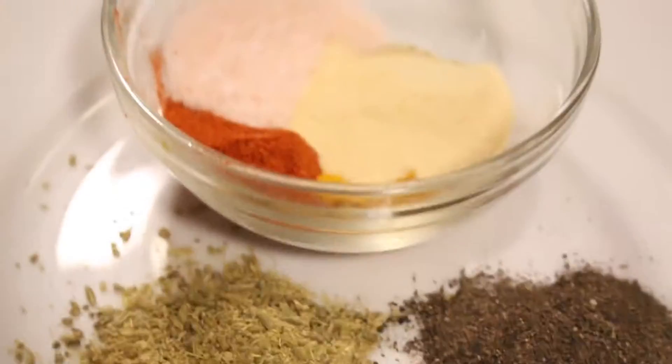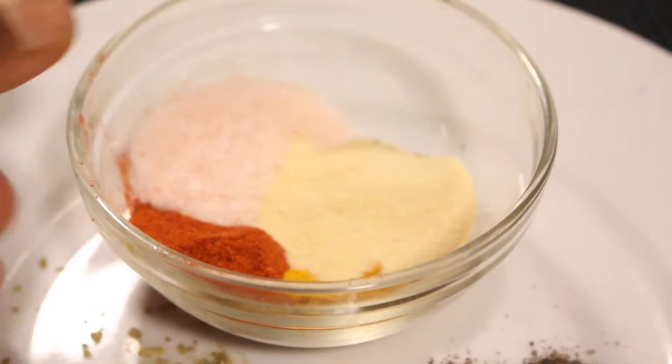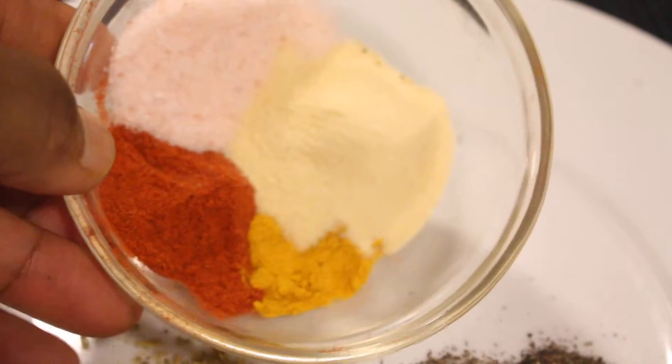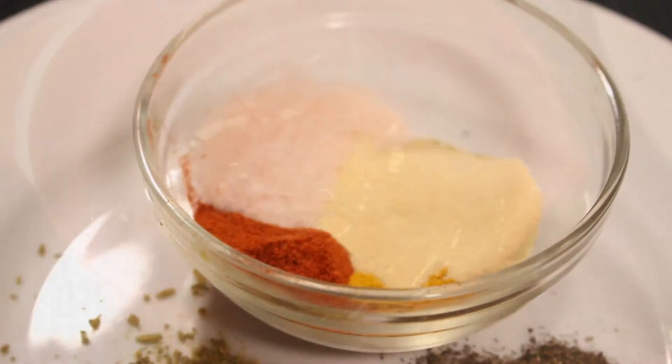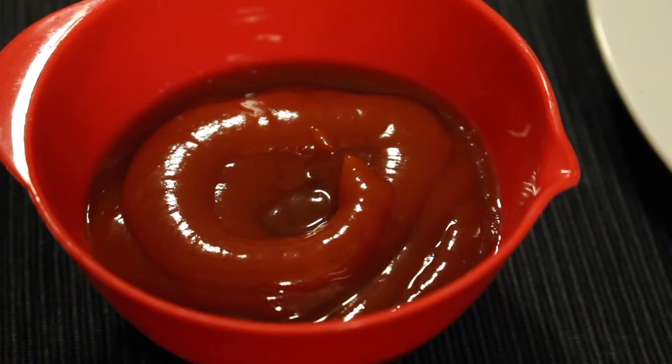For the spices, I like to experiment with ones I've never tried before. Today I'm using fennel seeds, but that's optional. You also need a whole lot of ketchup, a little bit of sugar, and some oil.